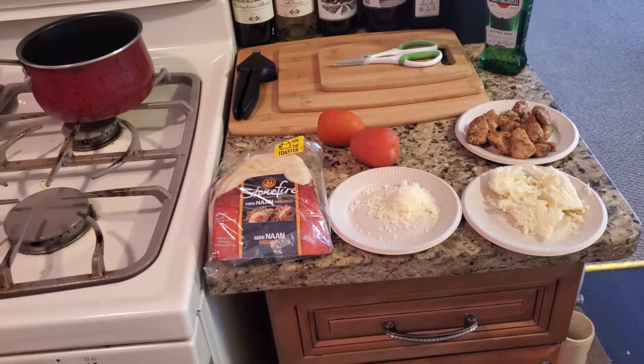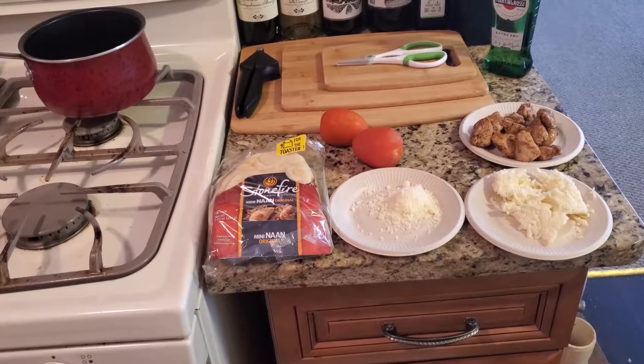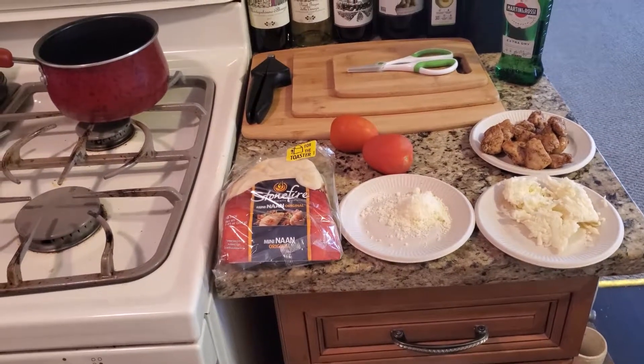Hi, this is Dan Soy, amateur cook, a.k.a. Batman in the Kitchen. Welcome to the Food Zone, where we take this journey together, learning as one.